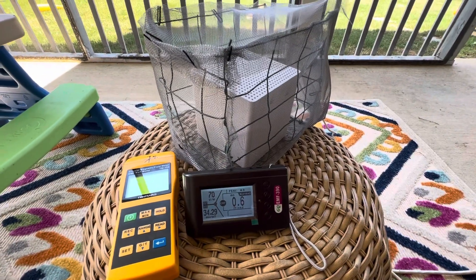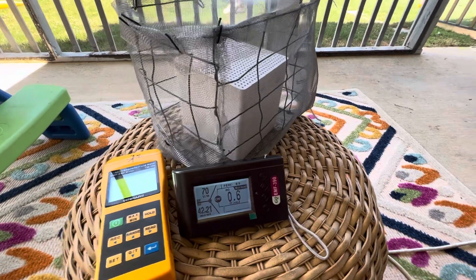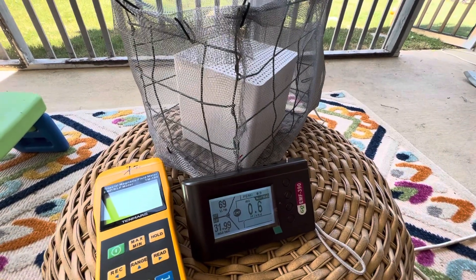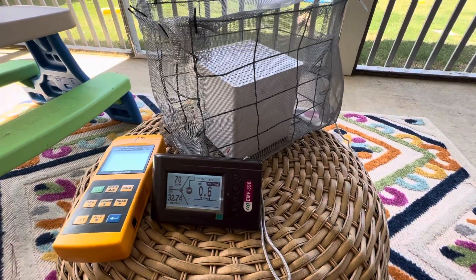Hey, what's up guys? This is Ken from Ken's How-To's and Reviews. So today I'm going to do a quick video on a Verizon 5G Internet Gateway Hotspot that they're now pushing as a product.